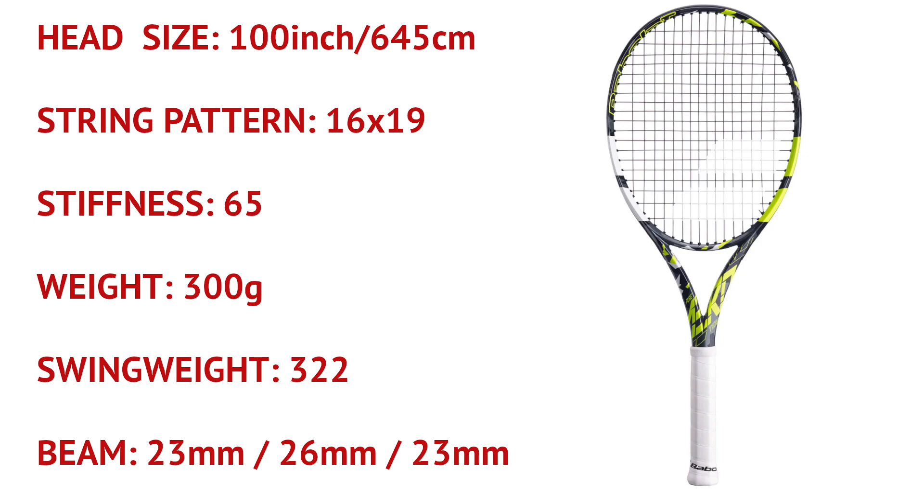On the spec side of things, we have a 300-gram racket with a thick beam, a 100 square inch head, and a 16 by 19 string pattern. It is very stiff at 65 and has a low swing weight. This racket is of course made for power and spin.